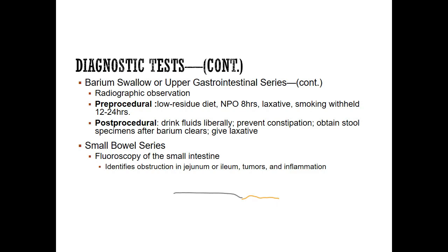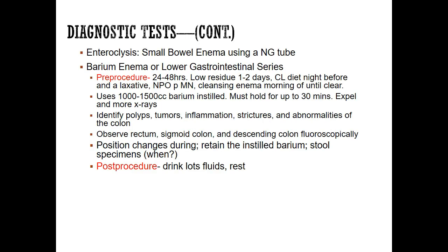The small bowel series is done exactly the same way — they just look at structures lower down. An enteroclysis is a small bowel enema using an NG tube. They typically place the NG tube using an EGD scope to get it down into the small bowel, and then give a laxative or a prep solution.